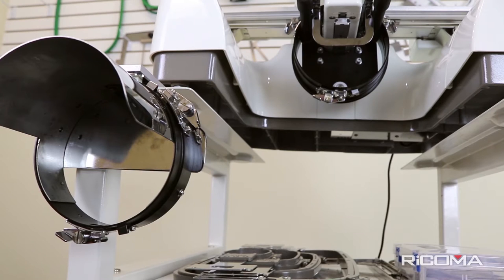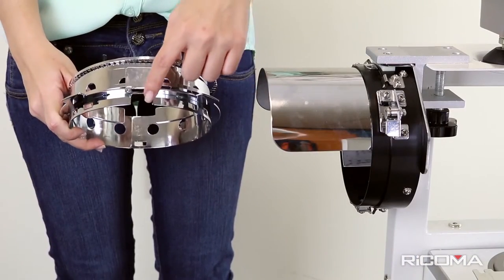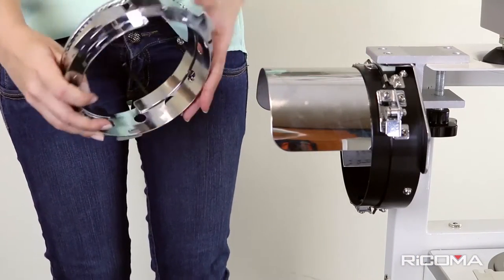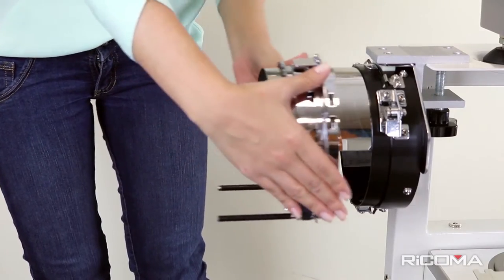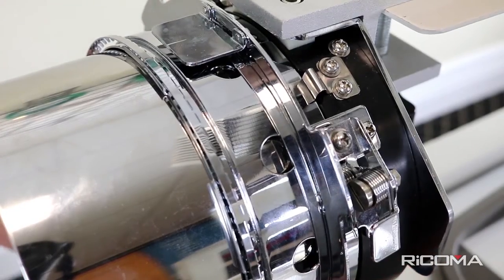Now that your cap driver and cap station are securely attached to your machine, you can start hooping your cap. To insert the cap ring, connect the open metal notch to the center tab on the cap station. Grab from the back, slide and push the cap ring forward, making sure all three spring locks are connected.